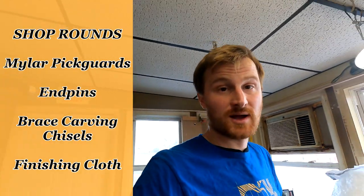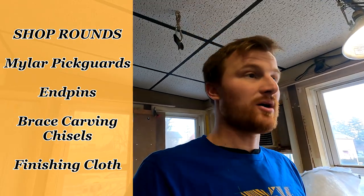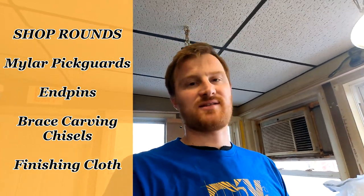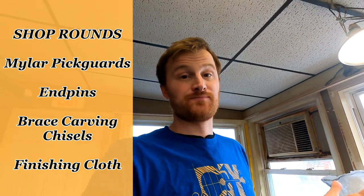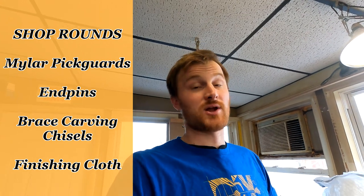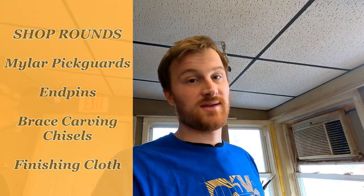I don't actually have a whole lot of things to talk about this week because a lot of the things I've been doing are just kind of maintenance and back-end things that aren't interesting — more related to running a business rather than guitar making itself. But there are a couple cool things I can talk about.